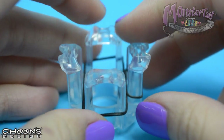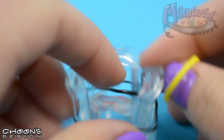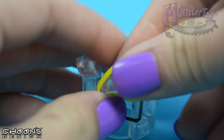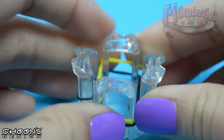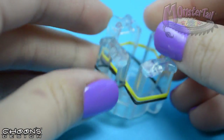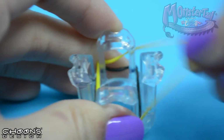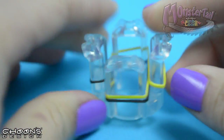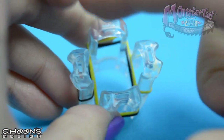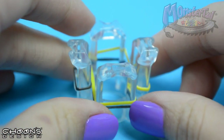Now for the other side, take the yellow and pull it across the same way but on the opposite side. So you're covering all of the pins and twisting the center of the band, just like so. Now we kind of have this loop going around opposite ends like that.